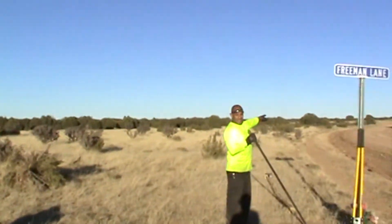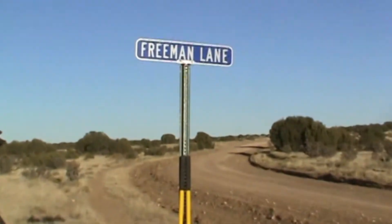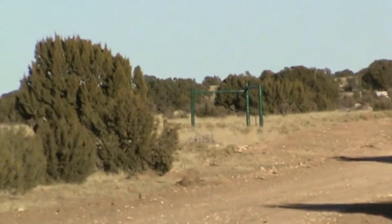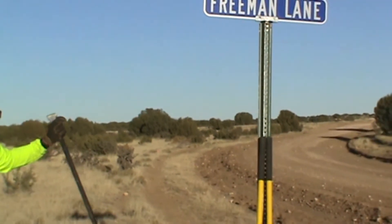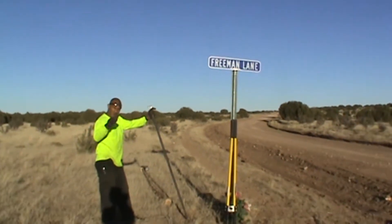If you look down there, that's the end of our property. From there to there is where the fence line is going to go. That pink flag is where the adobe wall will come this way to meet here. Then we're going to have an automated fence that will go up and down by a clicker like a garage door opener or a remote pad.